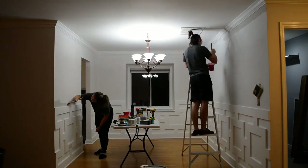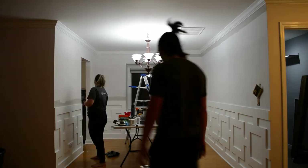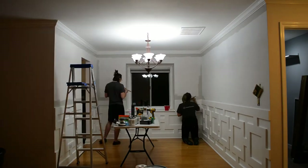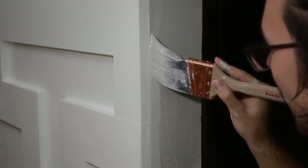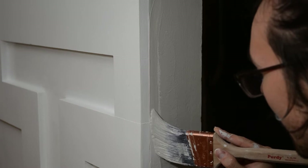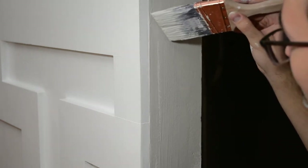Now we finally got to start putting on the Repose Gray color. It looks really dark initially against the white primed walls, but once you paint the whole wall it kind of blends in and doesn't look so contrasting. Here you can see Grant demonstrating the right way to edge — get your brush pretty wet, apply pressure, and carry your brush through. It's not too complicated but it takes a steady hand. I wasn't confident doing this at all when we started, but after having done all these walls four times each, you get the hang of it pretty quick.